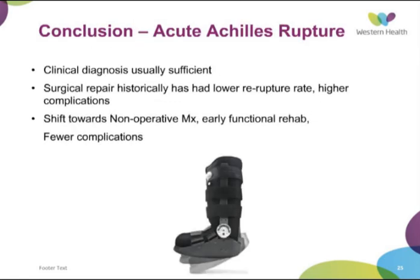In conclusion, Achilles rupture is usually diagnosed clinically. Surgical repair has historically been associated with a lower re-rupture rate but higher complications, and perhaps a shift towards non-operative management can be considered. Either way — operative or non-operative — early functional rehab in a brace is something we should think about adopting, and that lower complication rate with non-operative management can be very useful.